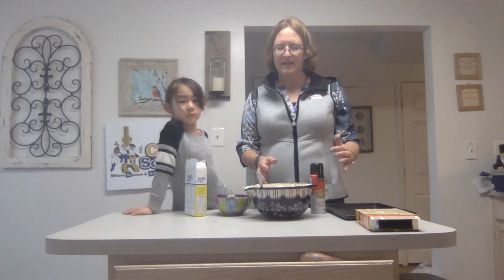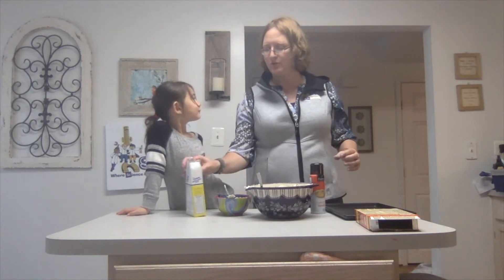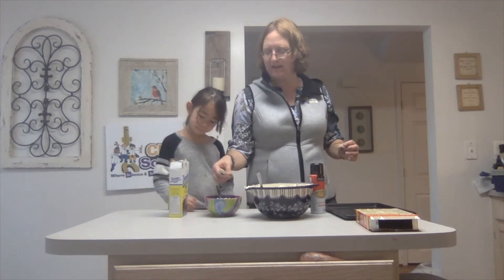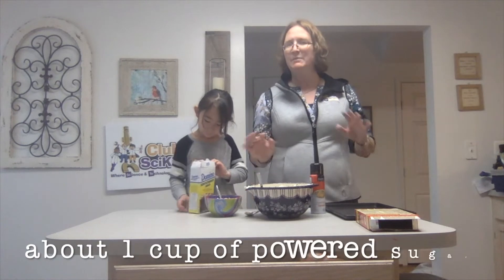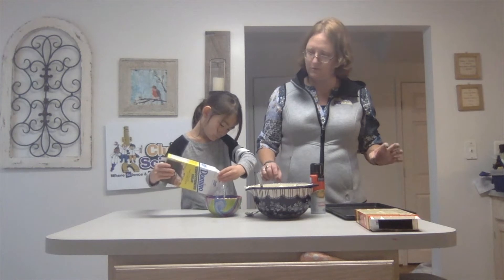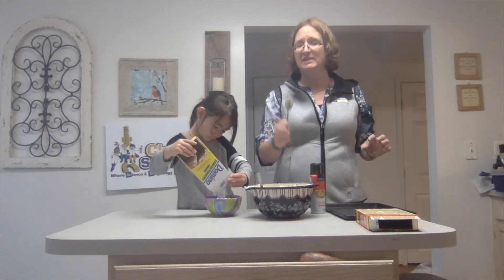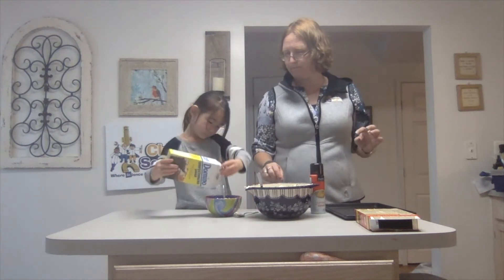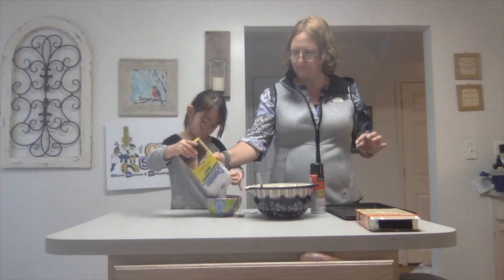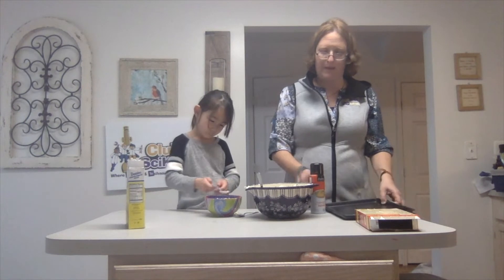Now that your Cool Whip and the eggs and the mix are thoroughly mixed up, we are now going to add a little bit of powdered sugar. Go ahead and fill — probably need about a cup or so — and dump some in there to the bowl, about half full. You will also need about two teaspoons. A little bit more. There you go. We can always get more if you need it, and we will probably use two pans.